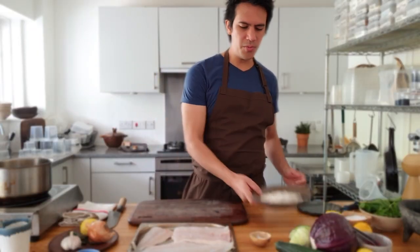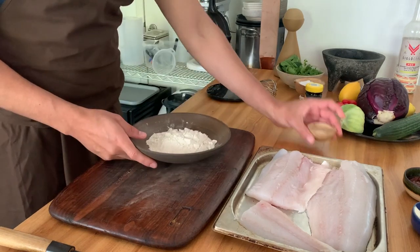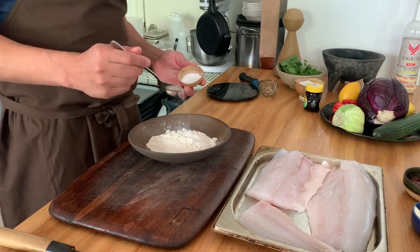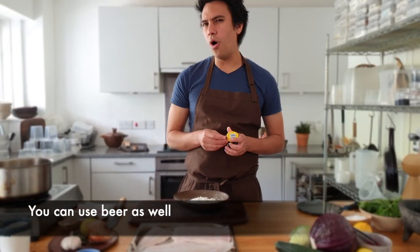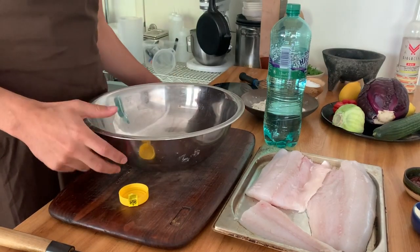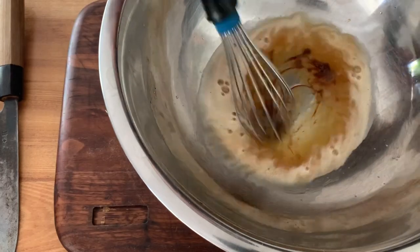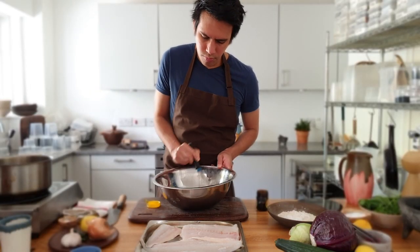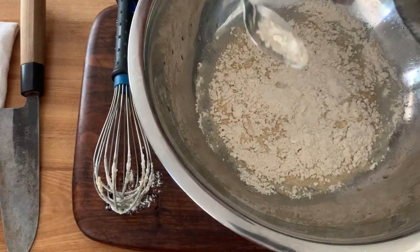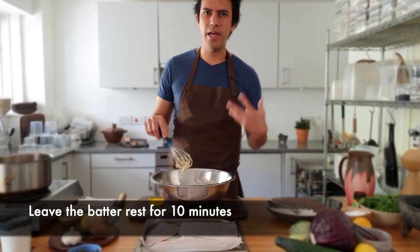We're going to start with the batter. This is a mix of all-purpose flour and corn masa, and we're going to add a little bit of baking powder so it's nice and fluffy. Then we mix sparkling water and marmite in a bowl, add some sparkling water, and then fold in our mixed flour until it's kind of like whipped cream.